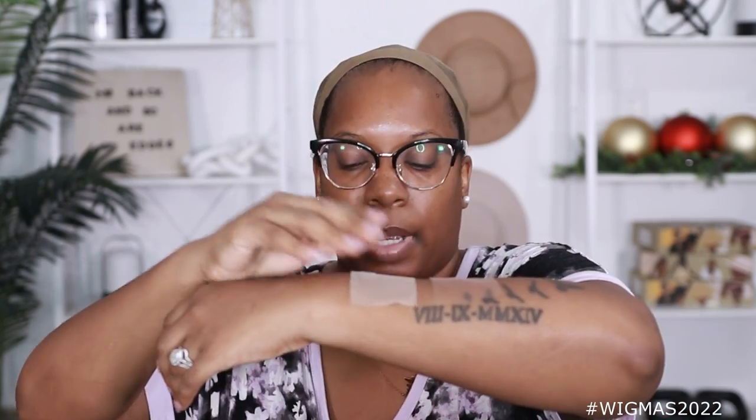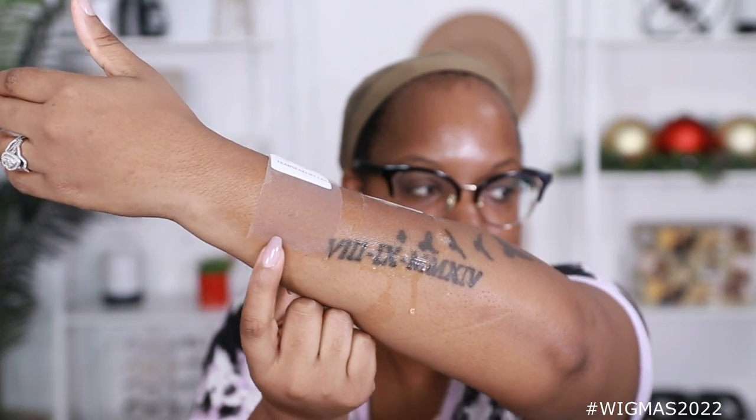So that's the transparent lace — see that ashiness? And then the clear lace. Transparent right there, clear lace right here. Smooth that out. The clear lace is a lot more seamless. But let's go ahead and get this wig on.